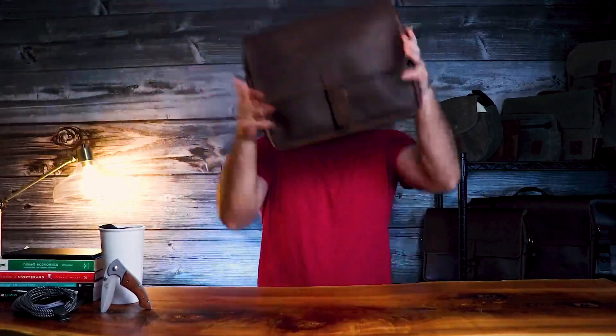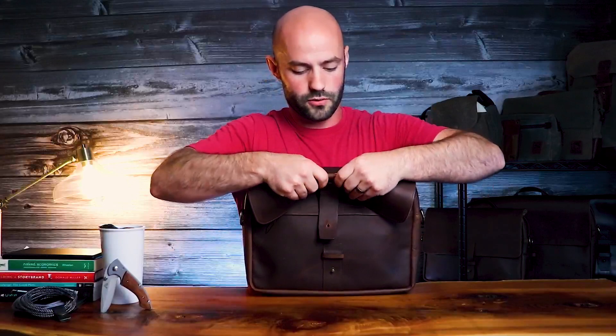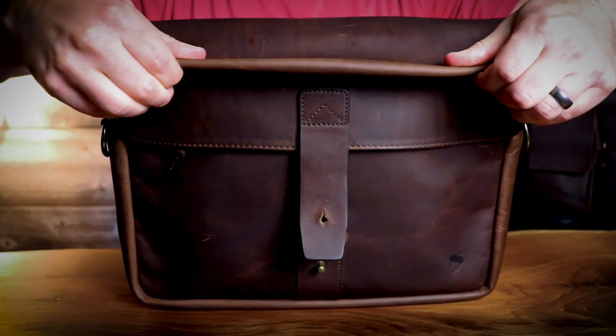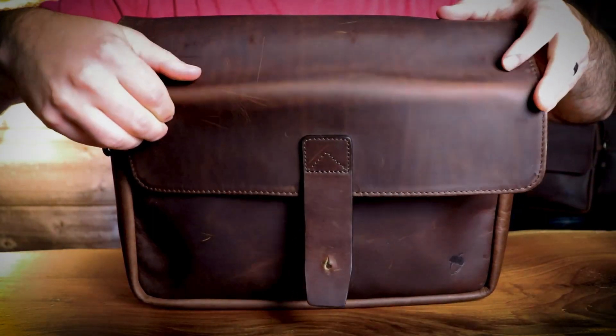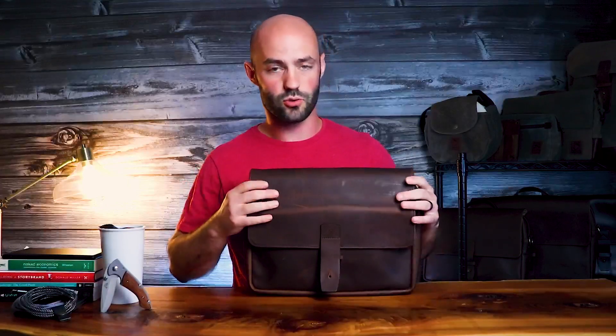Pull-up leather, if you don't know what that is, it's a really cool type of leather that has some very unique characteristics. Let me show you what those are. If we take a section of our leather here, I'm going to crease it. As I crease it, you're going to see that the color starts to become lighter. That's because the oils in that area are starting to disperse, giving the leather a lighter hue. What this means is that over time, your leather is going to start taking on unique characteristics and develop a very cool patina. So ultimately, don't be afraid to scratch or put scuff marks on your bag — it's only going to look cooler.